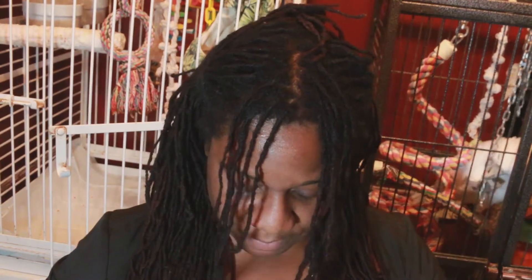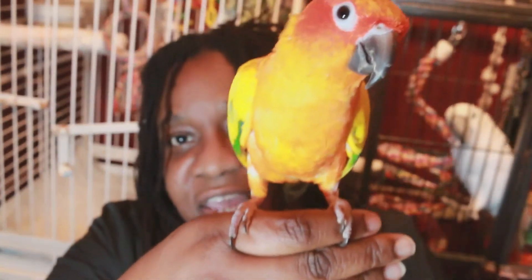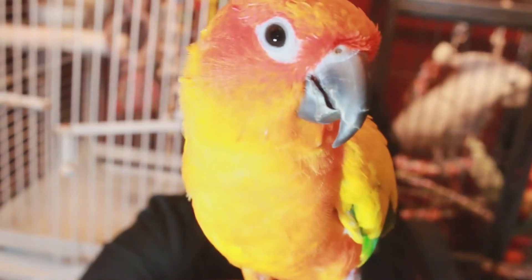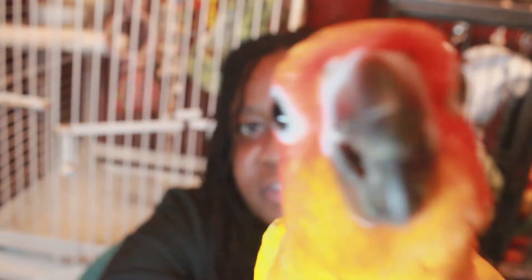Let's see if we can get a good look at Danny. If you can tell, Danny looks a little raggedy — he doesn't look as sharp as he usually looks. And then you also have these little pin feathers. They're white and they're right there on his face. Can you see those little pin feathers there?